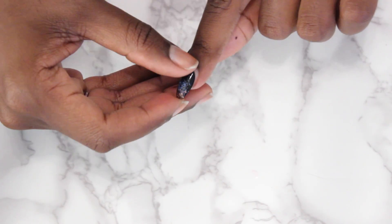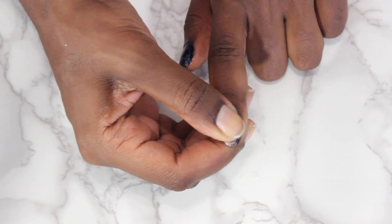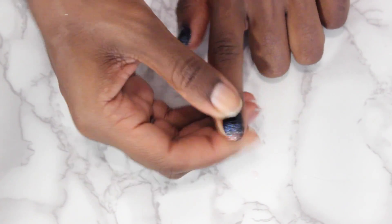But if you want it to be really secure, put a lot on there. Press it down and hold for ten seconds. Boom - your nails are done for the next two to three days.